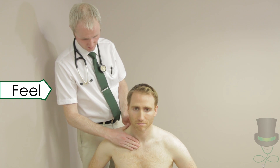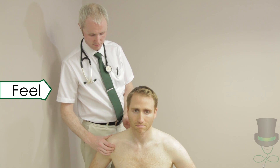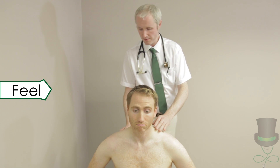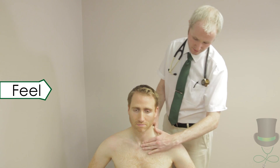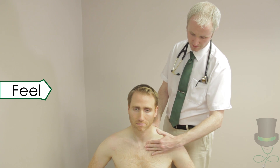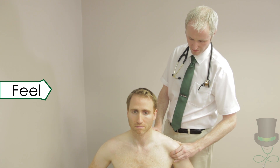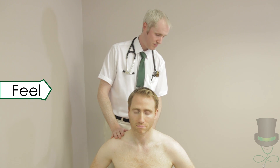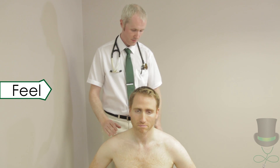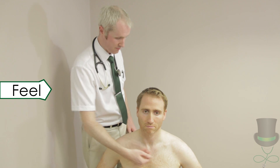Next, we move on to feel the shoulder joints. This includes the sternoclavicular joint, the acromioclavicular joint, the acromion, the coracoid process and around to the spine of the scapula. First, feel for warmth by palpating with the back of your fingers. Compare left and right. Then check each joint for tenderness by compressing each of the above joints. During palpation for tenderness, note any swellings and the presence of any nodules.